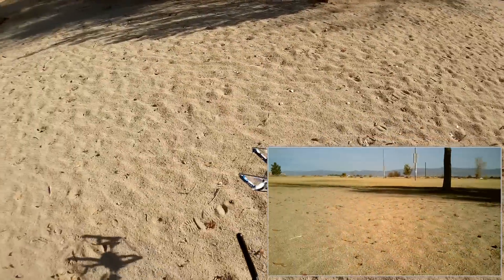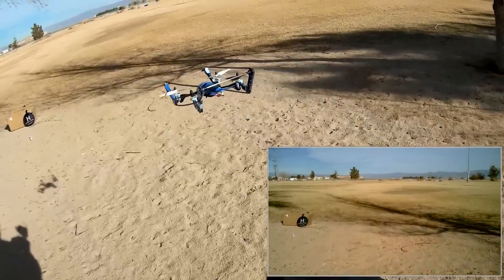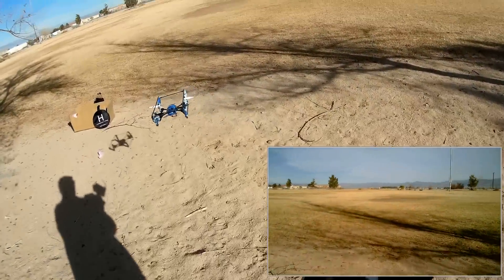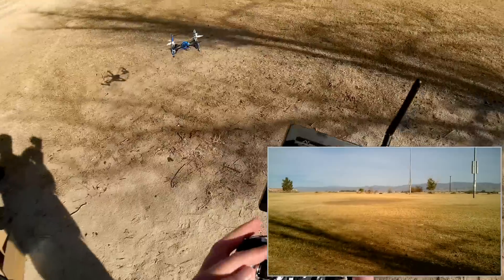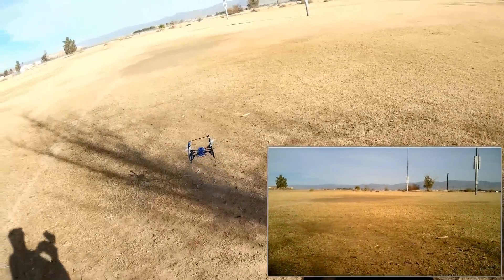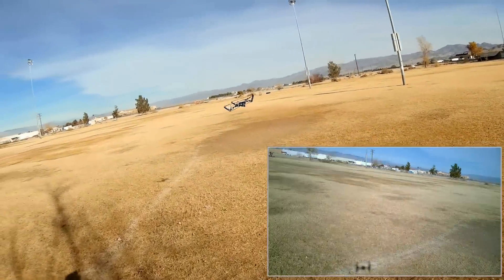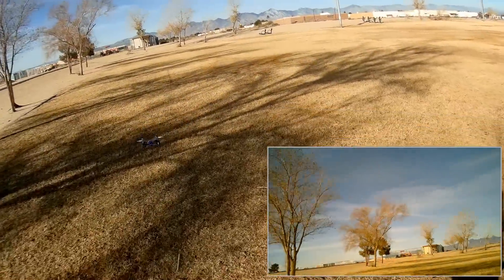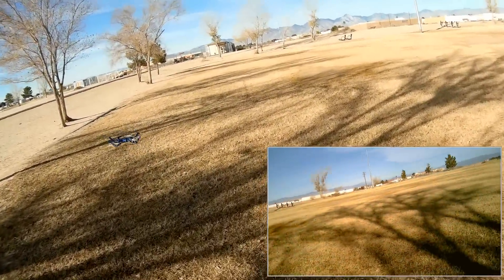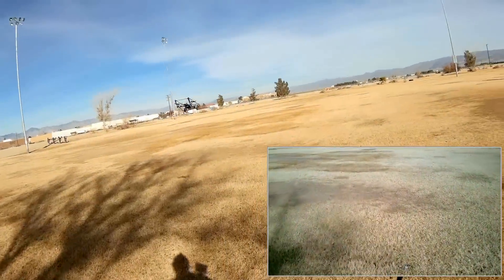It uses a lot of power to get itself into the air. Let's go over here. Go to a higher rate — 60%. As you can guess, this thing is heavy. It feels heavy. It's not meant for acrobatic flying. Even at 60% rate it seems kind of slow, but let's see how fast it'll go.